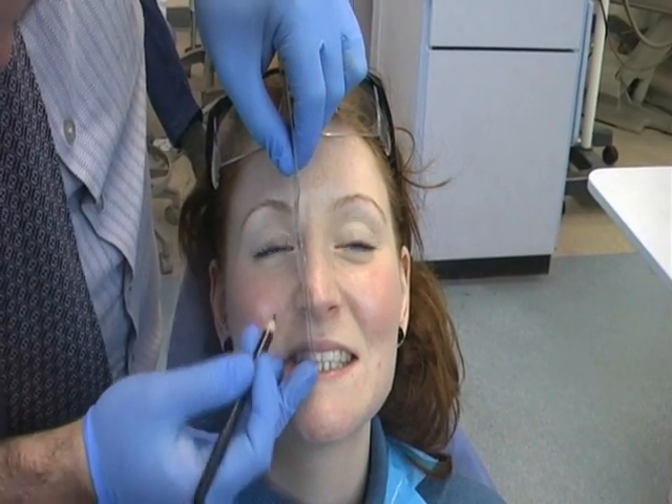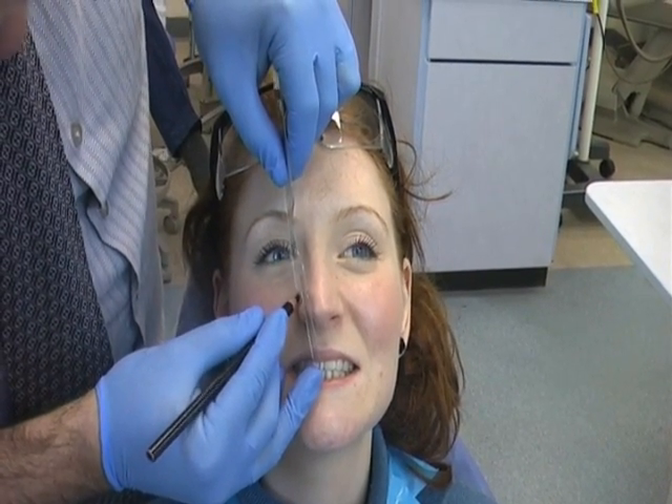Using the reference plane locator and reference plane marker, mark the anterior reference point on the right hand side of the patient's face.